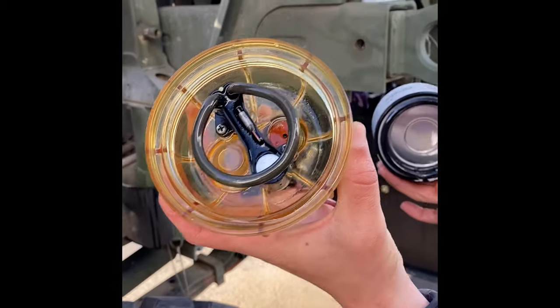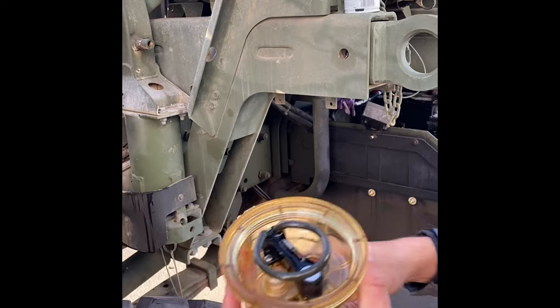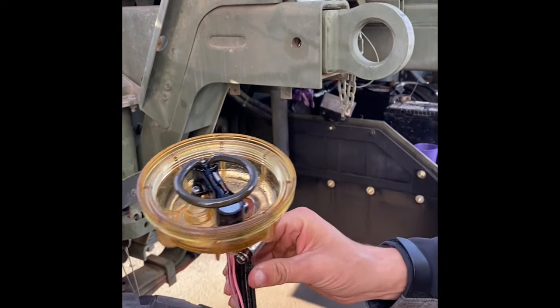You got a little nastiness. You got the pre-heater, and that's only necessarily used for cold conditions.